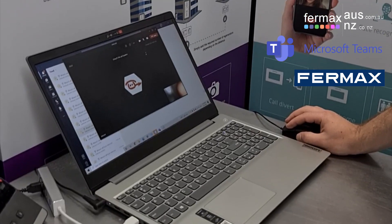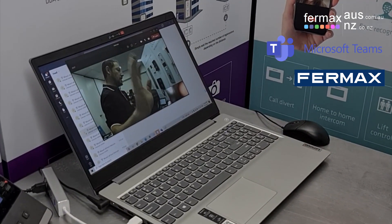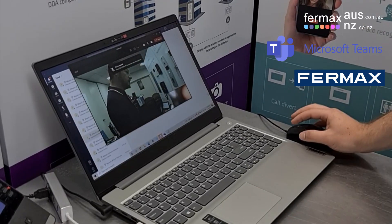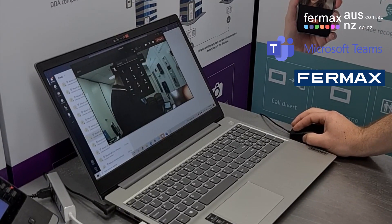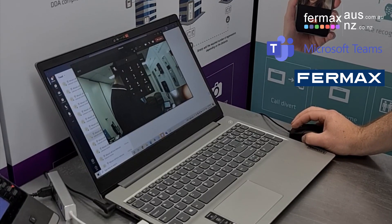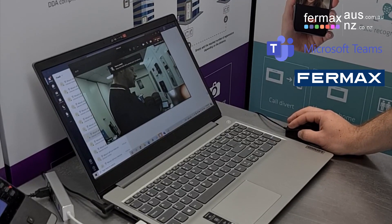Put the mute on to avoid a bit of feedback. We've got video. To do door release, we'll pull up the dial pad and press the hash key. The door is open. Please close the door behind you. When we finish, we can hang up.